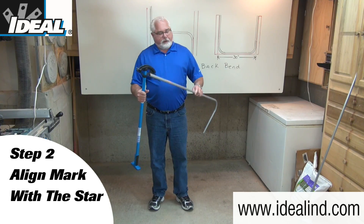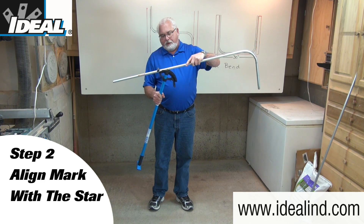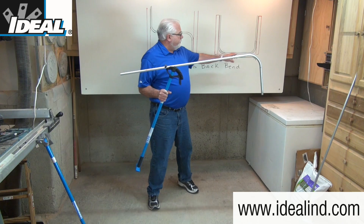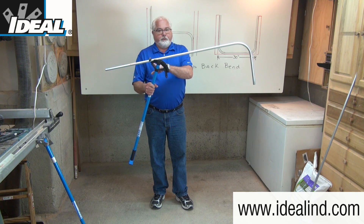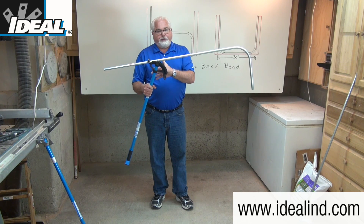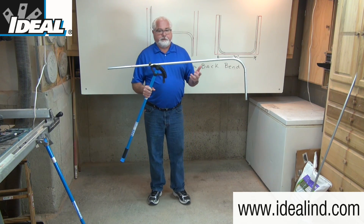Step two is to line that mark up with the tip of the star found in the middle of the bender head, or shoe. That star indicates the back of the second bend. You also want to make sure that the hook of the bender is facing away from the first bend, so the bender is going in the right direction to make this U-shape out of this piece of conduit.